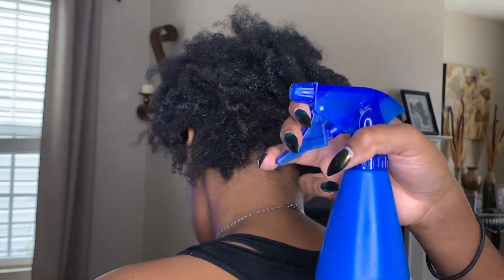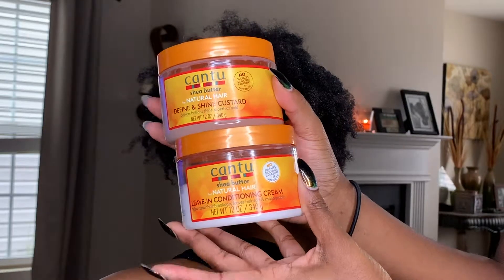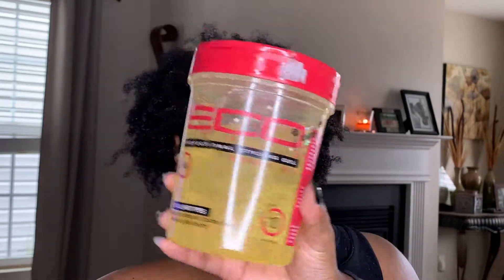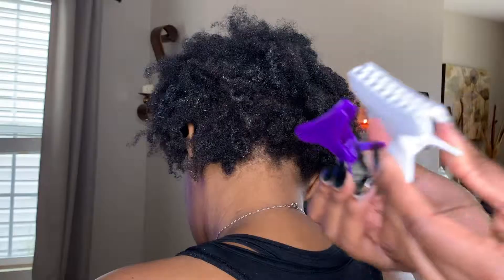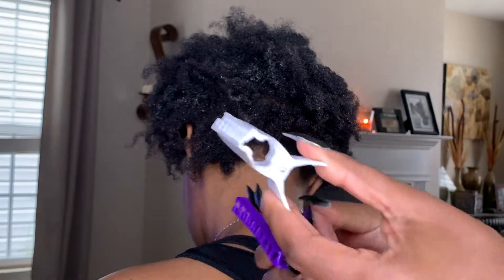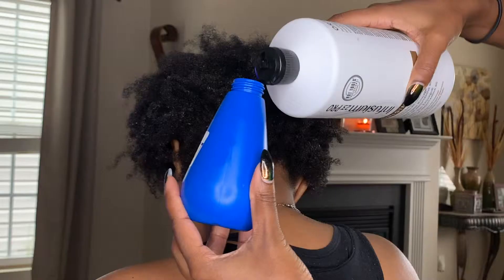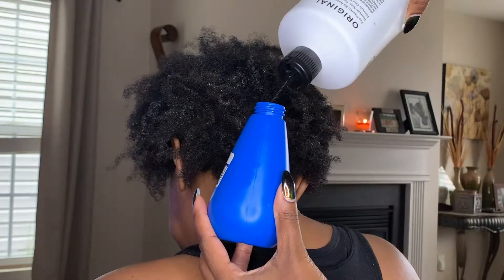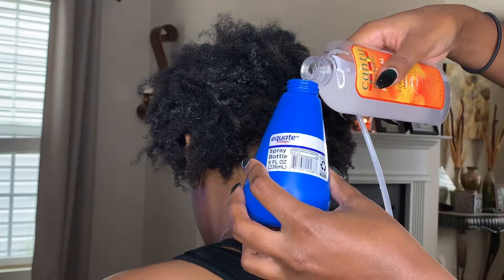Hi guys, welcome back to my channel. Today I have prepared a detangling video for your wash and goes that you may have had for a few days, just showing you how you can refresh and revive it. And y'all, I'm about to be tried in this video, I'm gonna tell you right now.